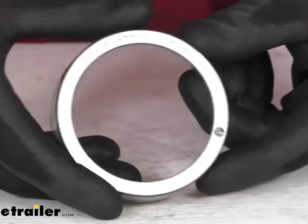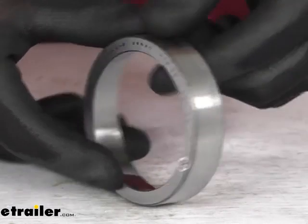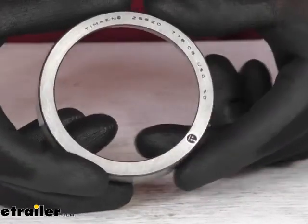The higher quality is even evident in the way that this product comes individually packaged and oiled, so that when it arrives, it's going to be in great condition, ready to be installed for you.